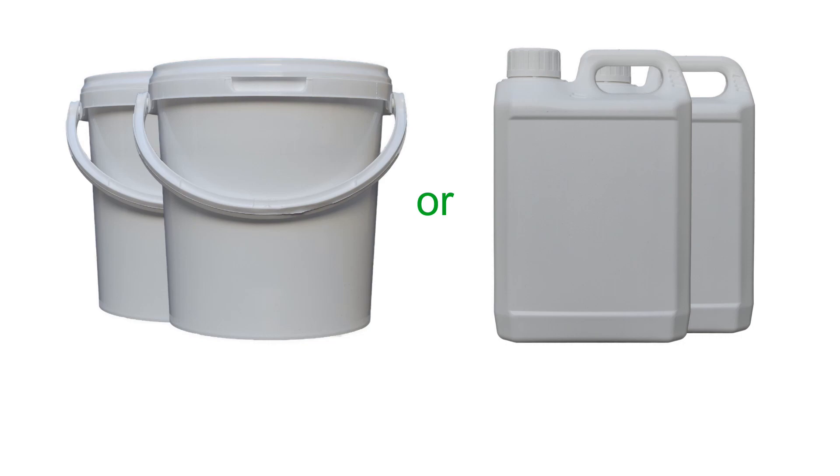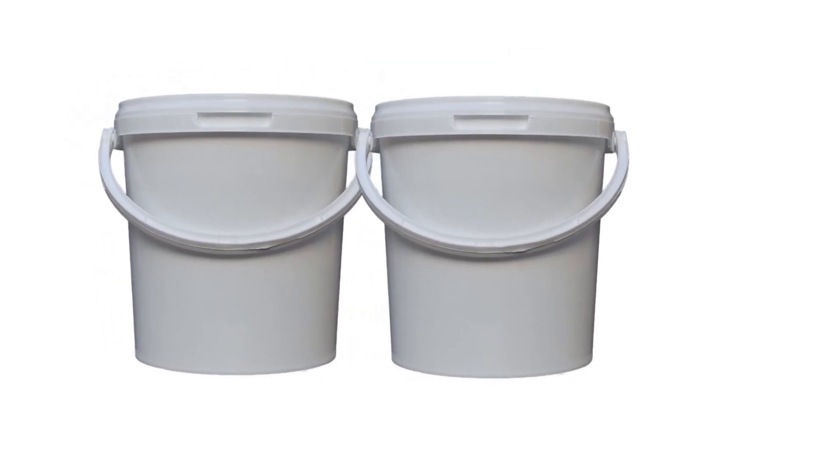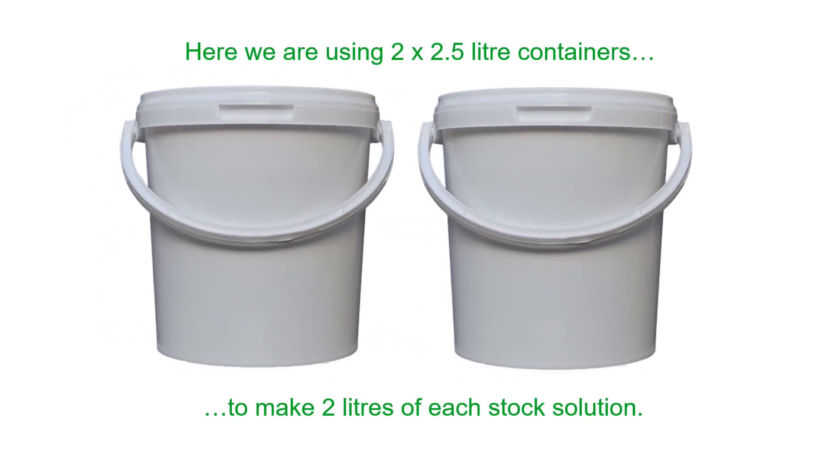The containers should be opaque. If clear containers are used, sunlight will encourage microbial growth in the nutrient-rich liquid. The containers should hold more than your initial liquid volume, since the liquid volume will increase when the dry nutrients are added. In this demonstration we are using 2.5-litre containers and 2 litres of water. Either tap water or reverse osmosis filtered water can be used for both the stock solutions and the plant feed solution.